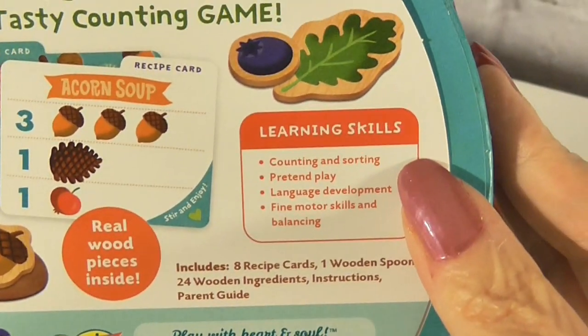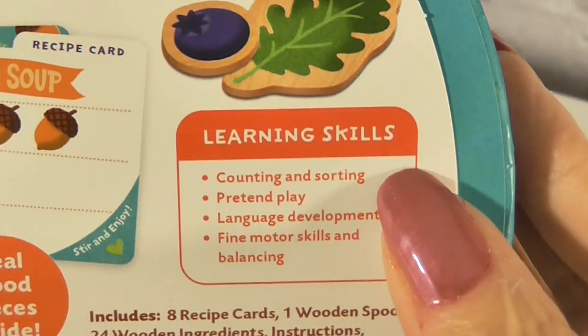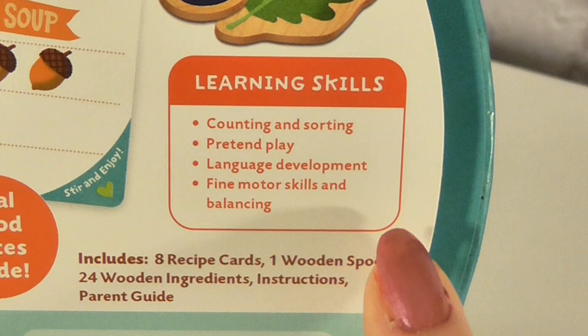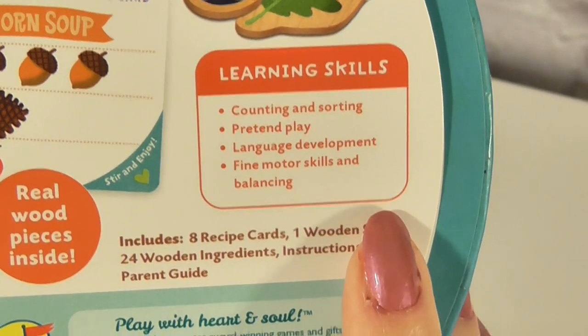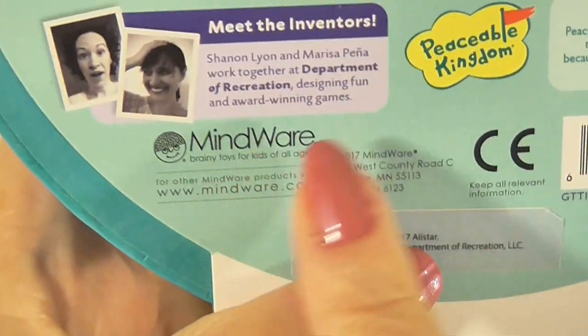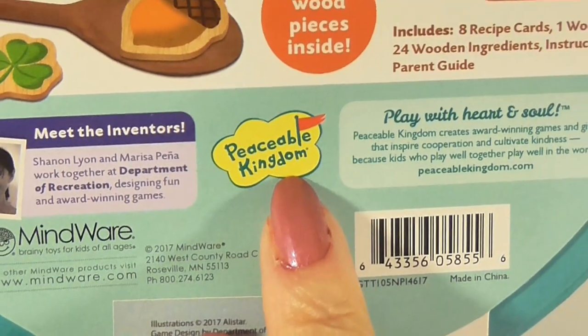This game encourages counting and sorting, pretend play, language development, and fine motor skills. And this was sent to us by Mindware. This is in the Peaceable Kingdom series of games.